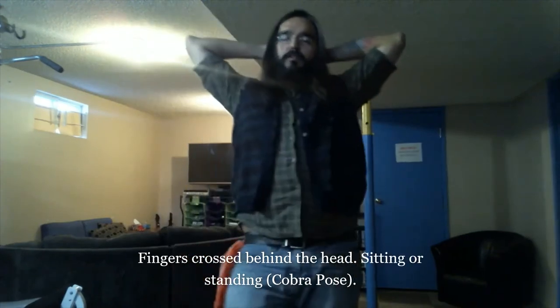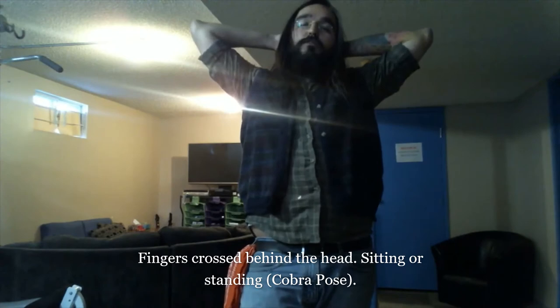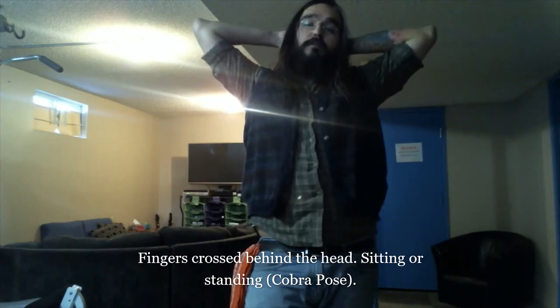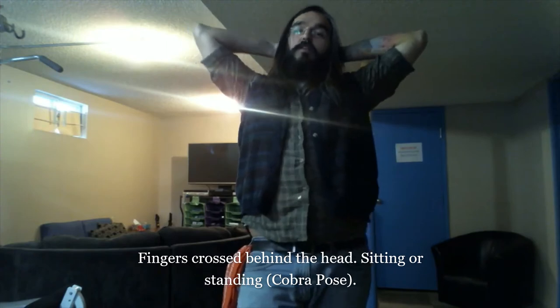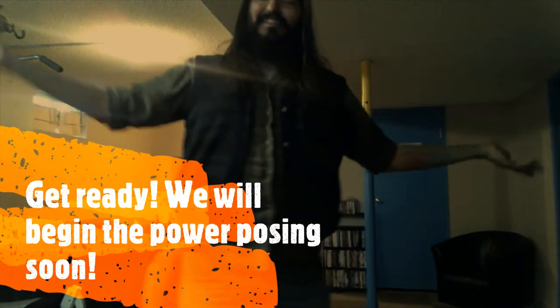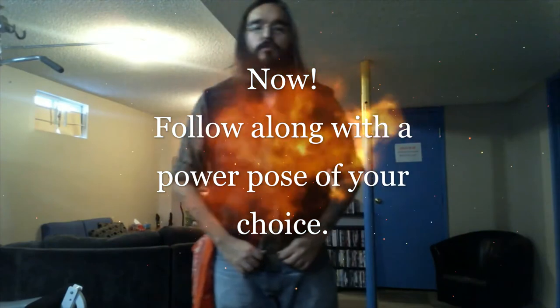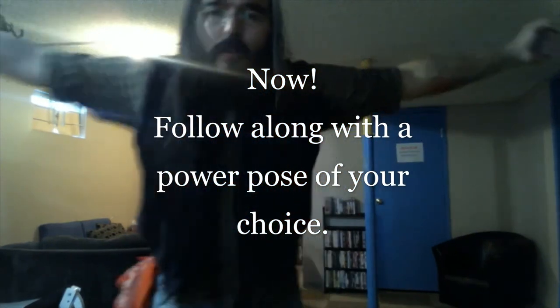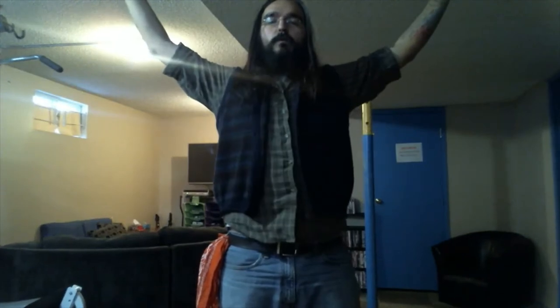Then there's this relaxed posture — I really like this one, I do this one a lot, it makes me feel relaxed. When I'm not relaxed I just put my arms like this and lean back in the chair in public places and I feel relaxed.